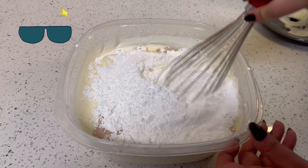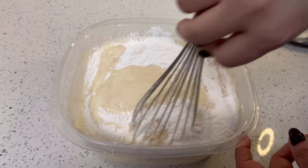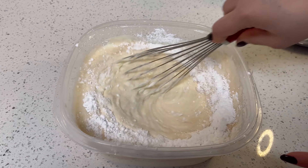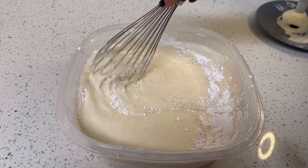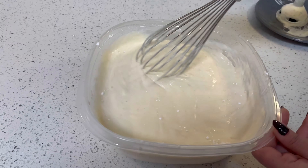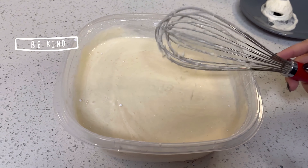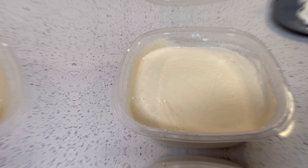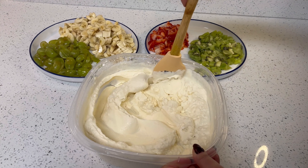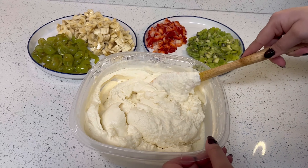After this I will mix it. Now I will blend it again because it has not come to cream form yet. I have done a 4 to 5 minute blend already, and now I will blend it again for another 4 to 5 minutes.